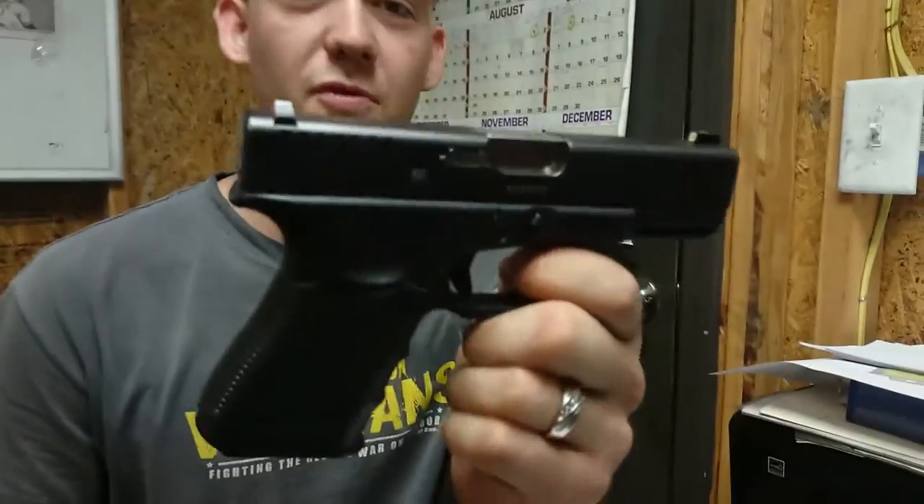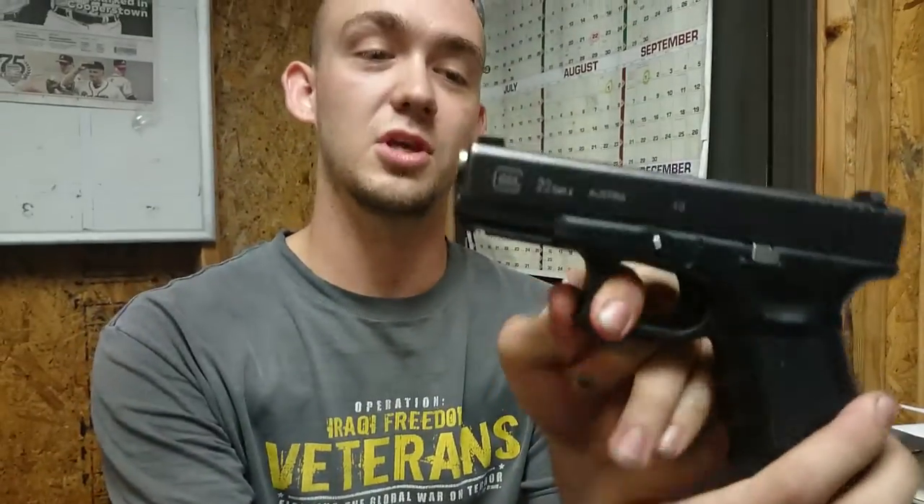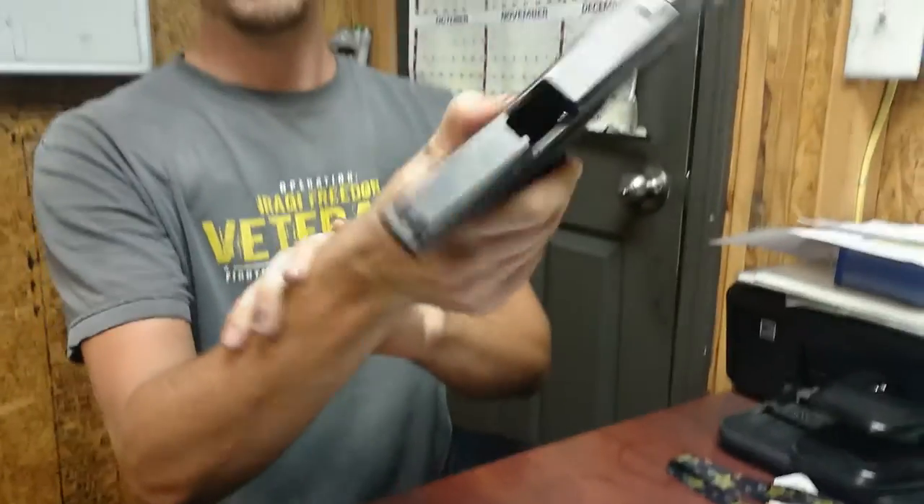How y'all doing today? I'm Ryan. We're going to be disassembling the .40 caliber Glock 23, Generation 4. It is empty, it is unloaded, no magazine. Empty.